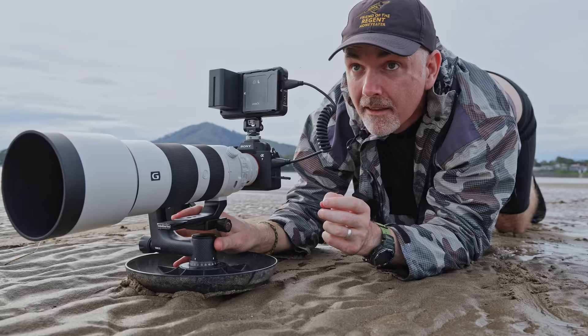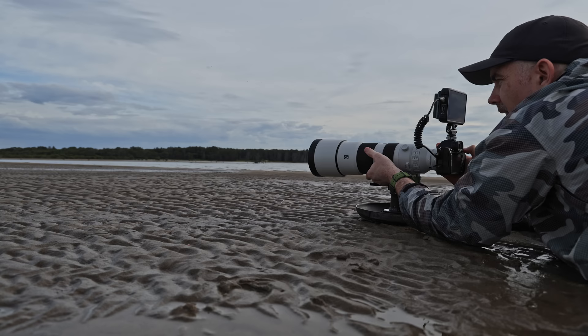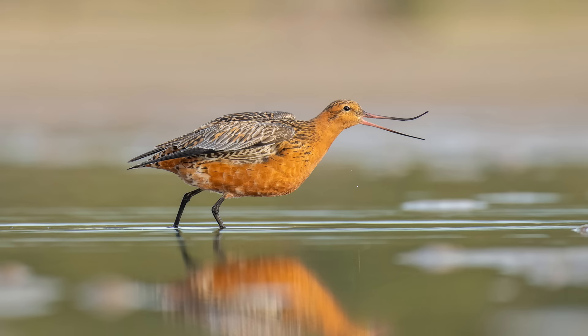Well g'day and welcome to the channel. In today's video I'm going to answer a question many of you have been asking me: what is this monitor on top of your camera and why do you use it for wildlife photography? I'm going to answer that question, tell you the pros, the cons, how you set it up, and whether you should invest in one of these monitors for your wildlife photography.